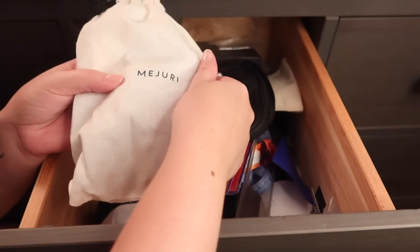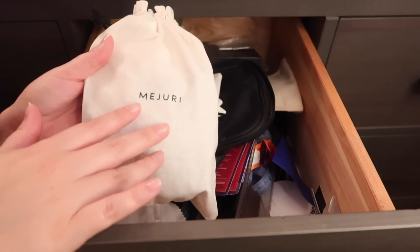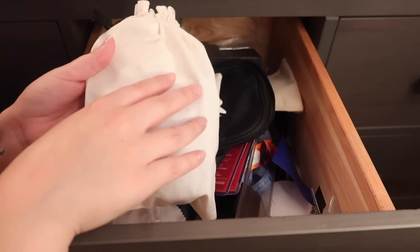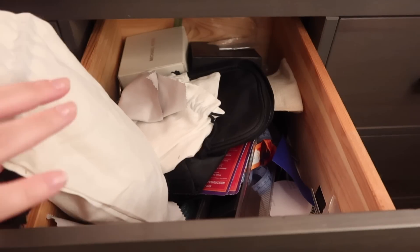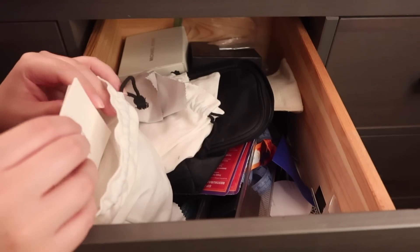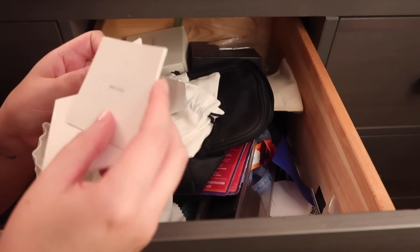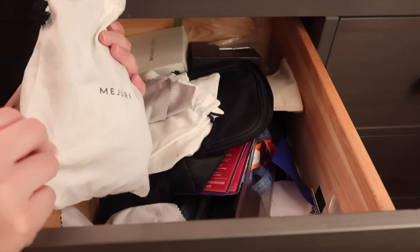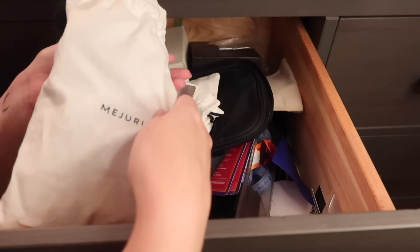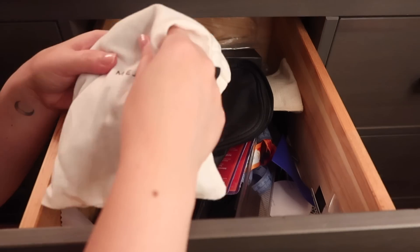This is an old Maturi bag — Maturi jewelry usually comes in boxes and then wrapped in this bag, so I keep these canvas bags. They're pretty handy to use. I have a lot of Maturi jewelry so I have all their little papers, which I could probably throw out. There are just a lot of random little bags and papers in here so I think I'm going to sift through this and try to find a place for it elsewhere, maybe with all my other bags.